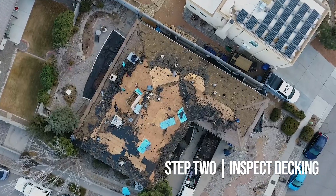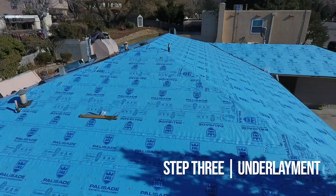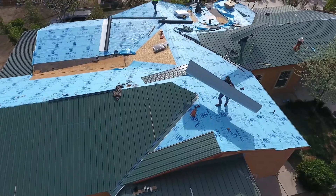In some instances we'll need to provide new decking before our next step, which is underlayment. Underlayment is 100% synthetic and tear resistant. This is placed as a preventative measure to ensure your roof is sealed before the final step — your new metal roof.